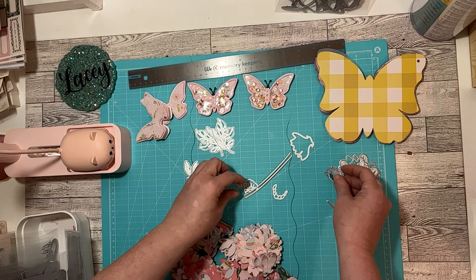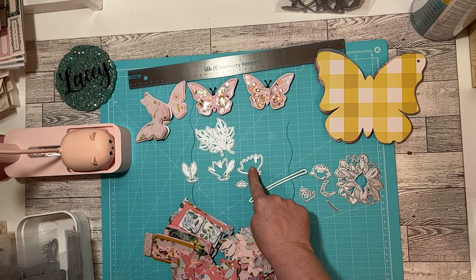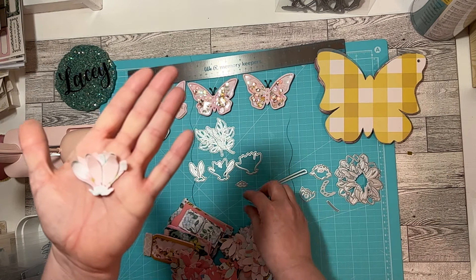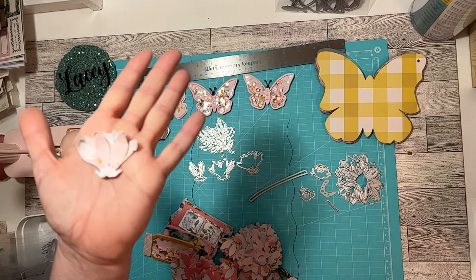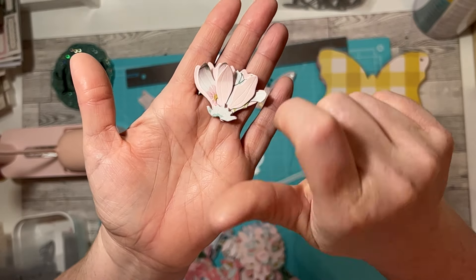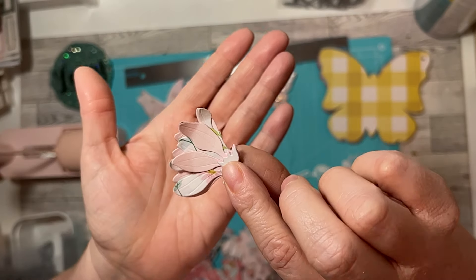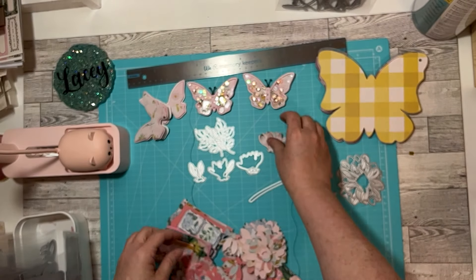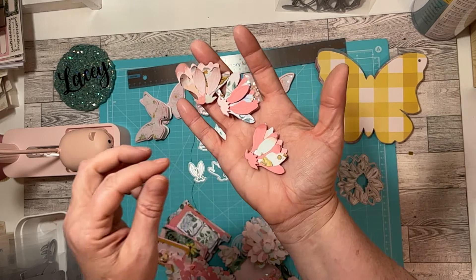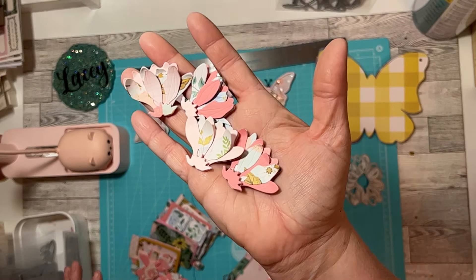Anyways, let's see here. This goes here — this is the bottom, this is the top to that, and then this one goes on top. So this is what it does. And this is the little thing that goes right there. I gave mine some dimension just by curling them up with my finger, and I put a little foam here just to give it some dimension, but they turned out really cute. And then I mixed in some cardstock, so it's not all just Maggie Holmes paper.